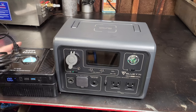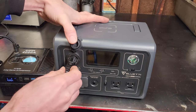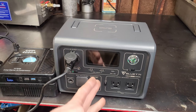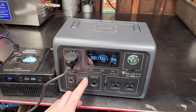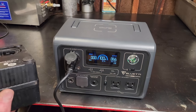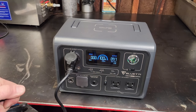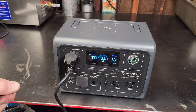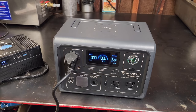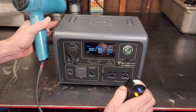Let's test the DC output with this small compressor. You can see the screen timed out but the DC is still on — the green light never timed out. Plugging this in, it works. We're showing an output of 65 watts. Putting some load on by kinking the hose gets up to 125 watts. It then shut off because it hit the designated maximum pressure. That's how the DC output works.